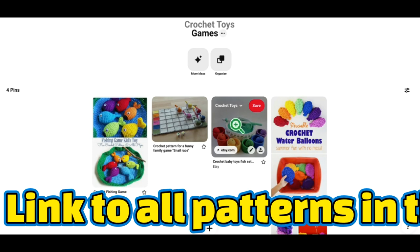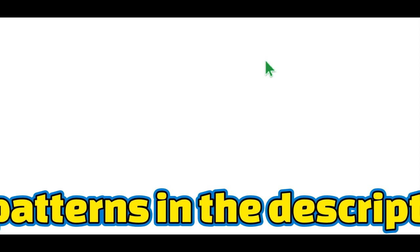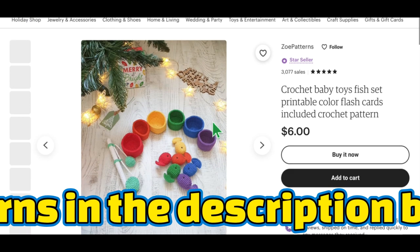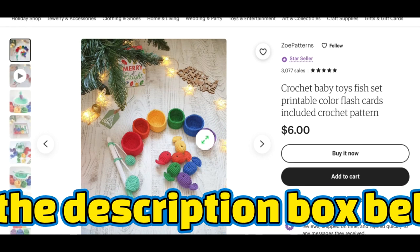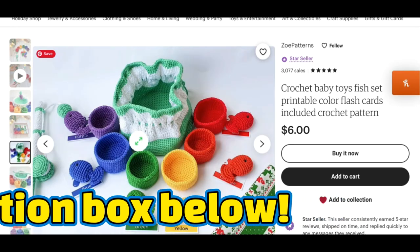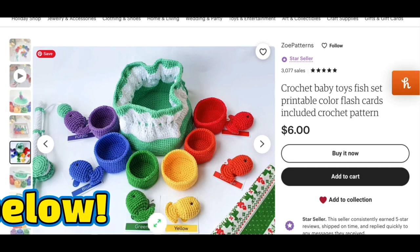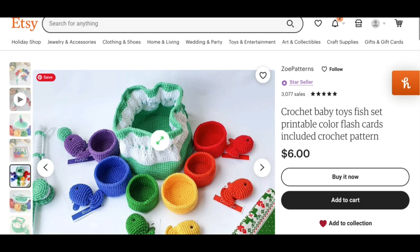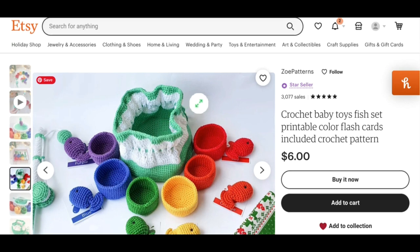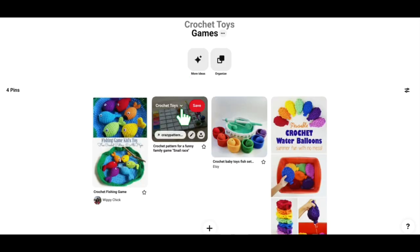This is another fishing set — a Go Fishing set. This one also has sorting bowls that come along with it, so you can pick up the fish and put them into the bowl they belong in, which would be tricky, especially for little ones. It also includes a cinch bag you can make to hold everything, and there are even little cards that go with it. This is a really great gift idea — I'd almost say more for toddlers than babies. I think you'd want to be able to stand and manipulate these things. Super cute idea.